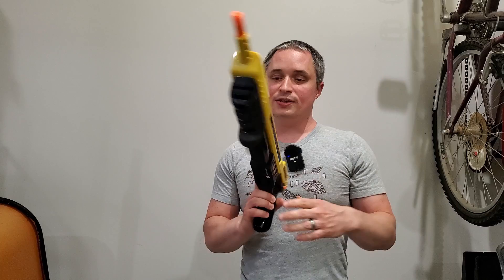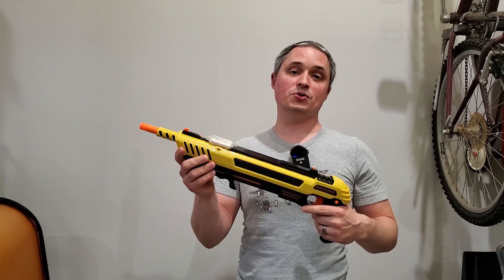Hey everyone, this is a review of the Bug Assault 3.0 salt shotgun. This lets you take out mosquitoes, flies, and other insect pests with common table salt. It's a lot of fun.